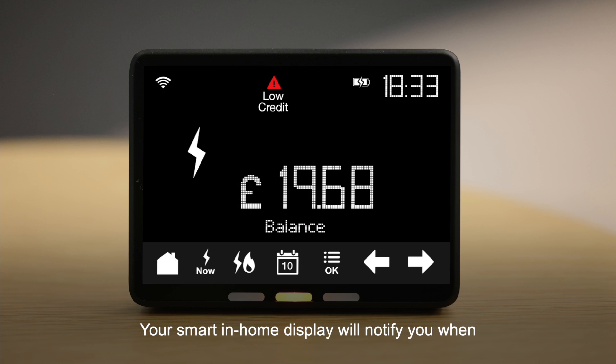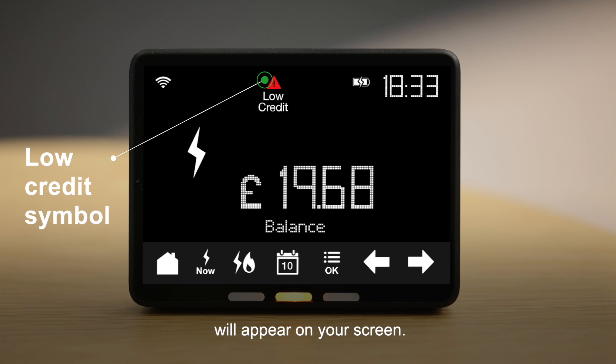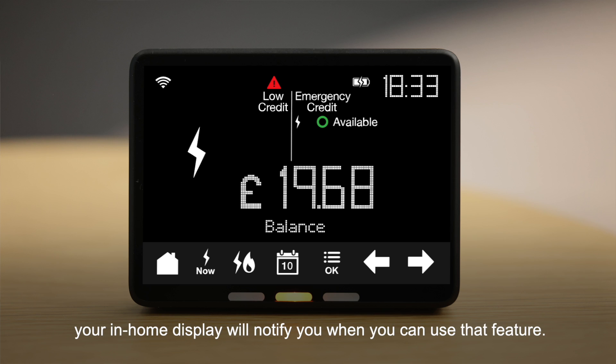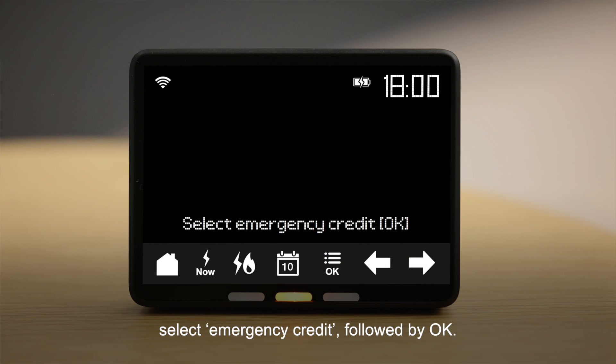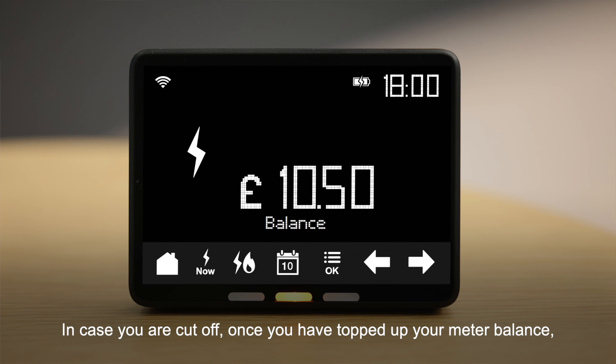Your smart in-home display will notify you when your credit balance is running low — you will get an audio alert and the low credit symbol will appear on your screen. If emergency credit is available, your in-home display will notify you when you can use that feature. To activate emergency credit: press OK, use the arrows to scroll, select Emergency Credit followed by OK, then press Home to view your remaining meter balance.